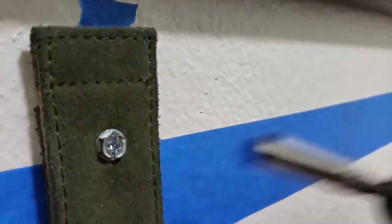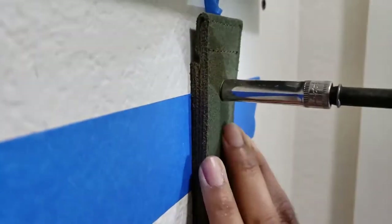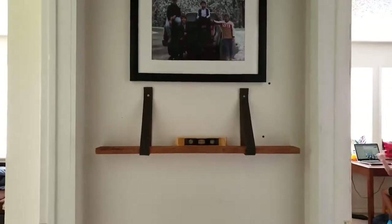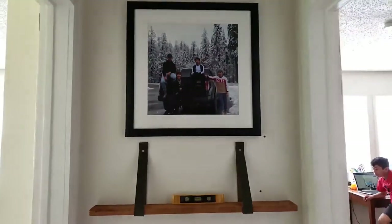I place the wood into the straps and it looks amazing. It's time to decorate!